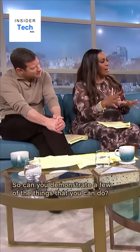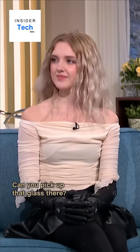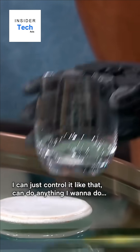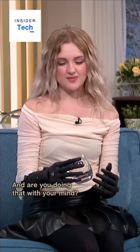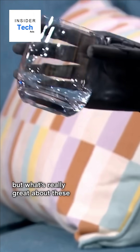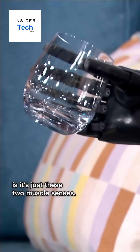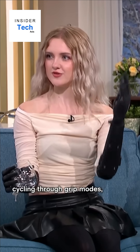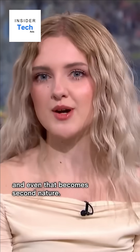So can you demonstrate a few of the things that you can do? Can you pick up that glass there? So they're all muscle operated — I can just control it like that. I can do anything I want to do. Are you doing that with your mind? Everything ultimately comes from the brain. But what's really great about these is it's just these two muscle sensors: squeeze to close, flex to open, cycling through grip modes. And even that becomes second nature.